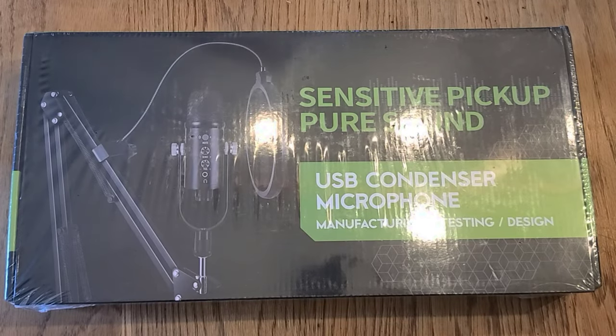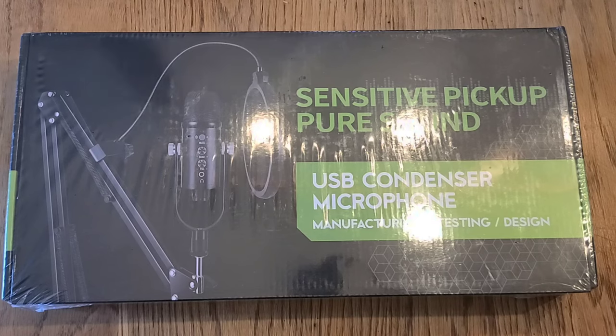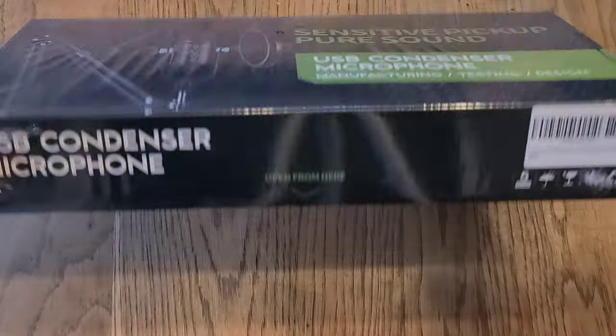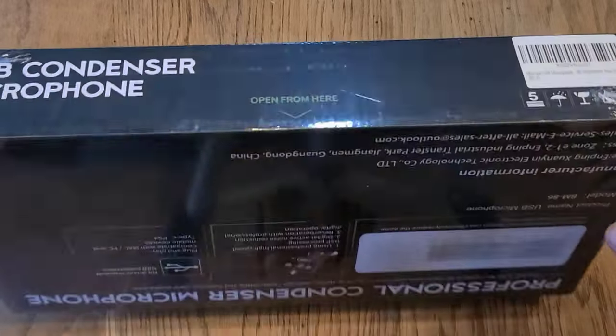We have the Mercase Sensitive Pickup Pure Sound USB Condenser Microphone. Got this on Prime Day — it was just under $50 on Prime Day — so we're going to open it up and give it a shot.